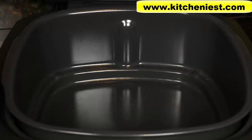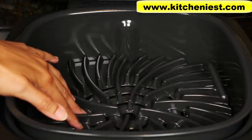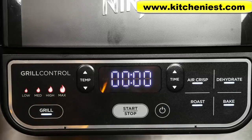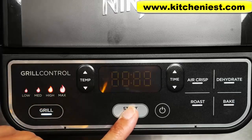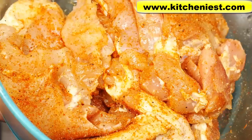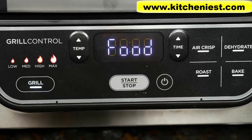I'm going to grill some marinated chicken. I have the cooking pot in the unit. I'll put the grill grate in — the splatter shield is already in. Close the hood, turn the unit on. I want to grill the chicken on high, which is the default at 500 degrees Fahrenheit. Press start to heat up the grill. I've marinated some boneless, skinless chicken thighs. After about eight minutes, 'add food' is displayed.